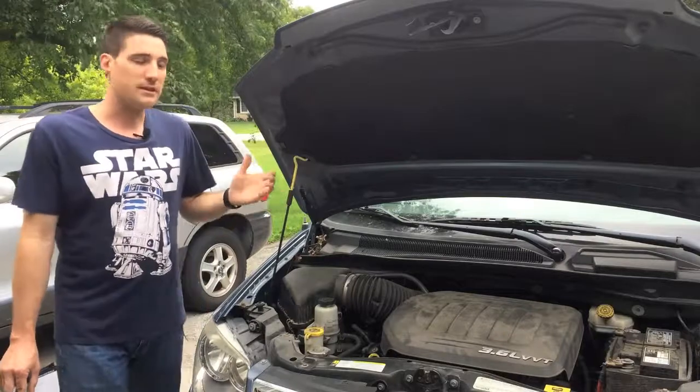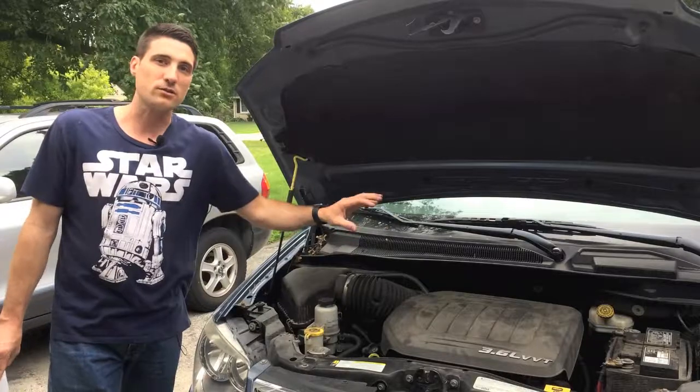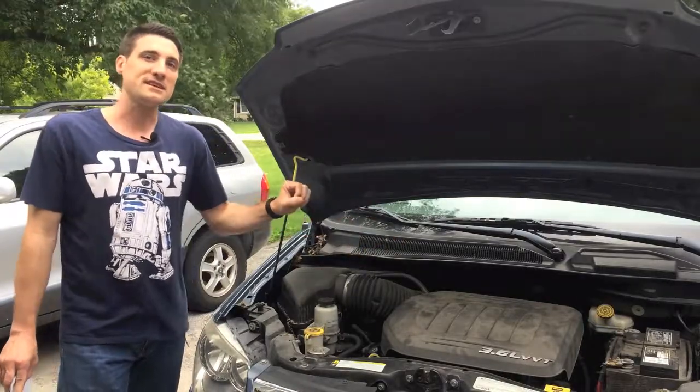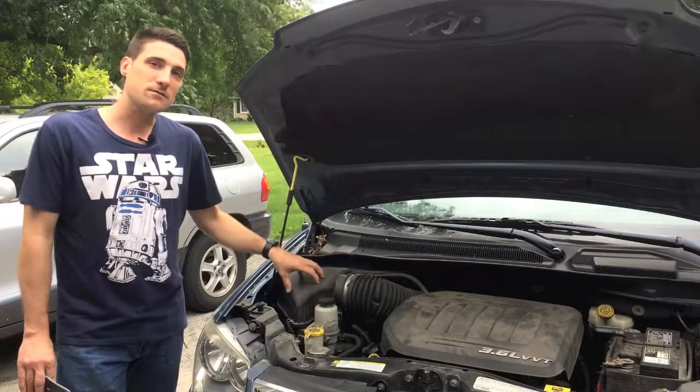The main purpose of the air filter is to keep dust, dirt, and different contaminants out of your engine, because if bad things get into your engine, bad things are going to happen. So that's the purpose of the air filter.